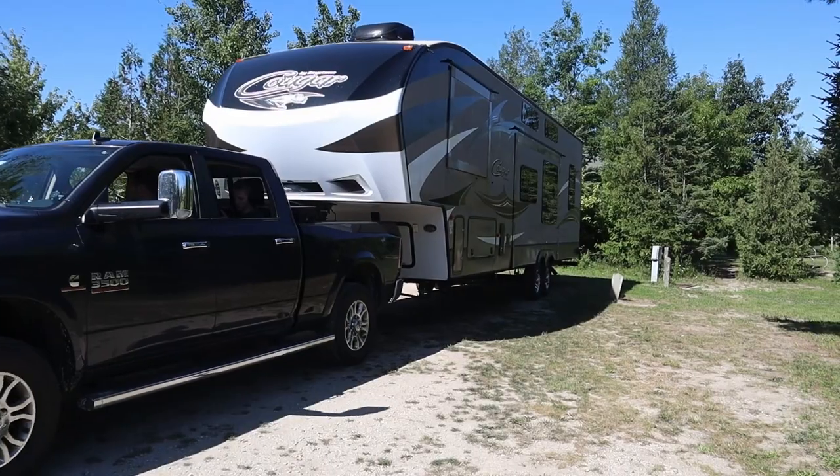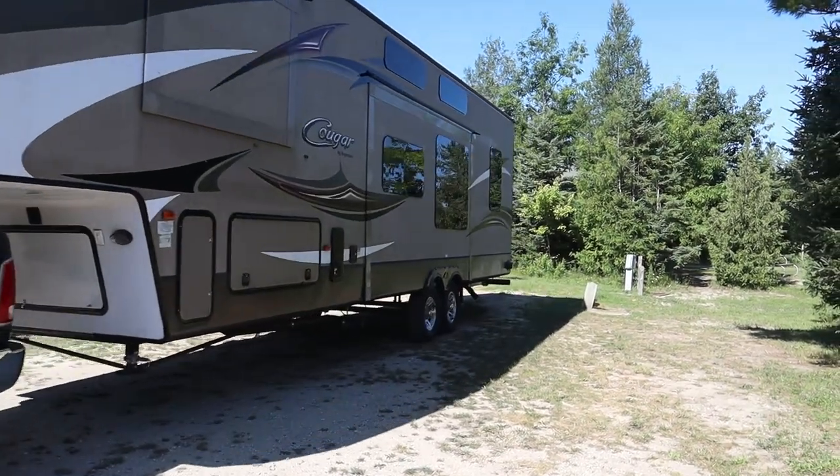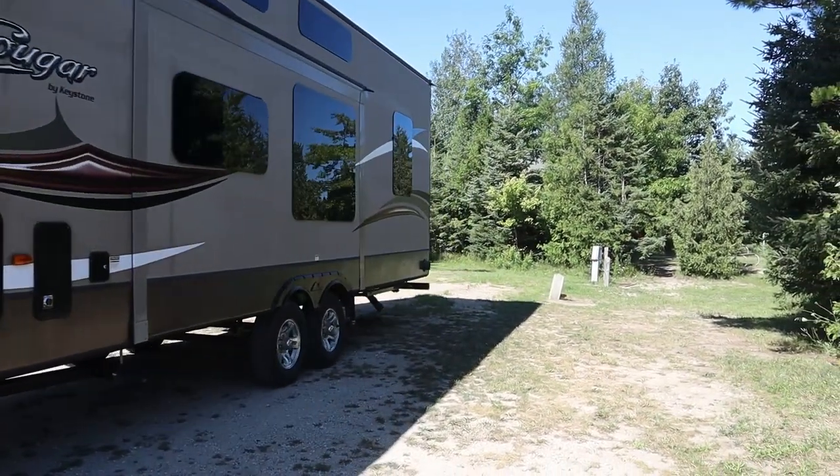Hi, I'm Jason from Weekend RV Adventures, and in this video I'm going to do a long-term review of the Anderson Hitch. I've been using the hitch for about five years now, and I just wanted to tell you a little bit about what I like, what I don't like, why I'm not going to continue to use it, and let you know what I heard directly from Lippert about the frame warranty. So let's get started with what I like about the Anderson Hitch.